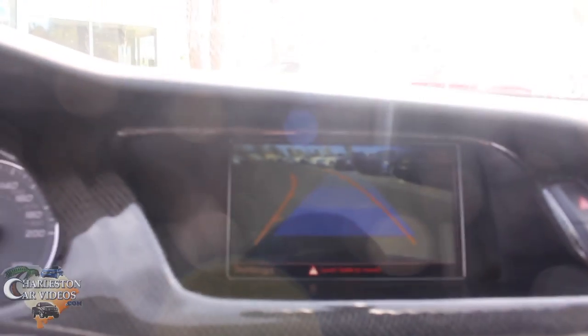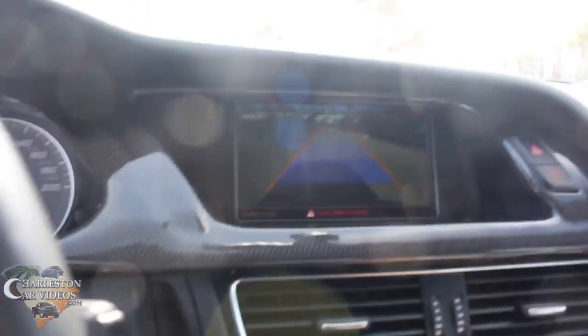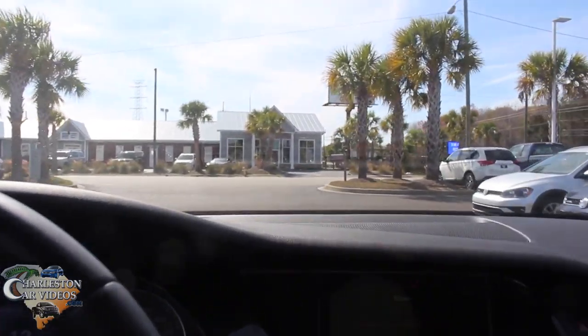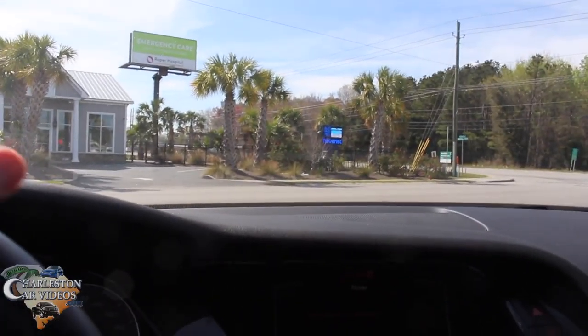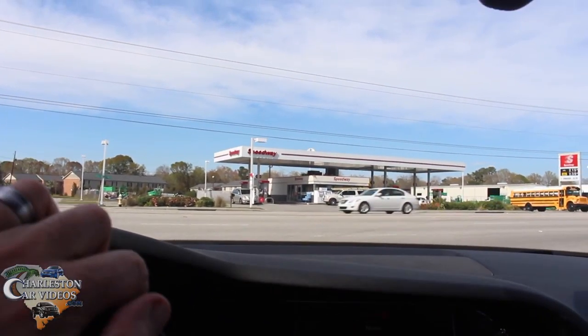One thing I like about Volkswagen and Audi's backup cameras is the guidelines move with you while you're turning the steering wheel, which is cool. Let's put it in first gear and see what this puppy can do. I've driven Audis many times — I used to work for an Audi store, so I got to drive these all the time. The Audi R8 V10 was one of my favorites — got to drive that down in Jacksonville, Florida.